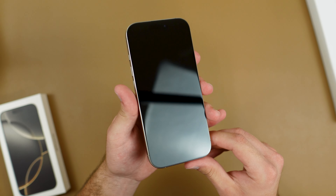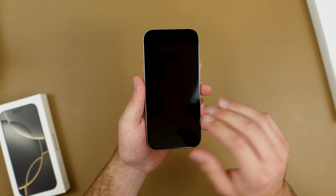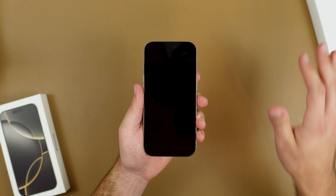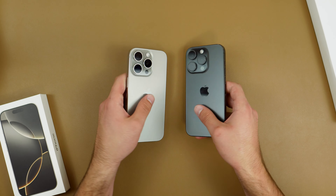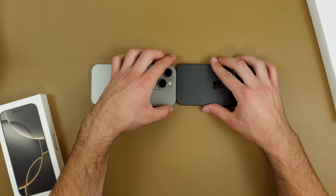That's the sticker off the display and now we can take a look at this beautiful screen, which has not been scratched up yet — unlike my 15 Pro, which I've scratched up terribly. As I said, the 16 Pro is 0.2 inches bigger vertically, so putting it next to the 15 Pro from the side, we can see it is just a tad bit taller.